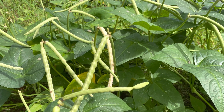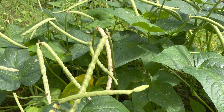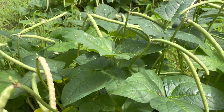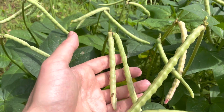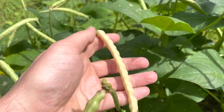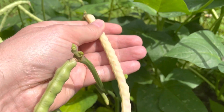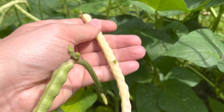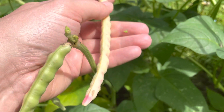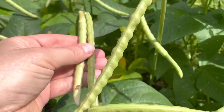Many of you have probably not seen crowder peas, especially the silver skin crowders. Typically they're green while they're growing. This one here has turned white and is starting to get a little reddish tint to it. Most of them don't get that reddish tint, but this one is really almost too ripe.